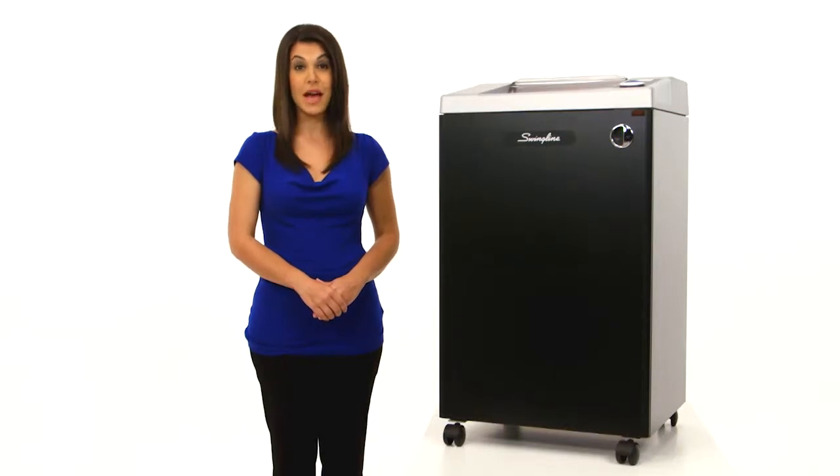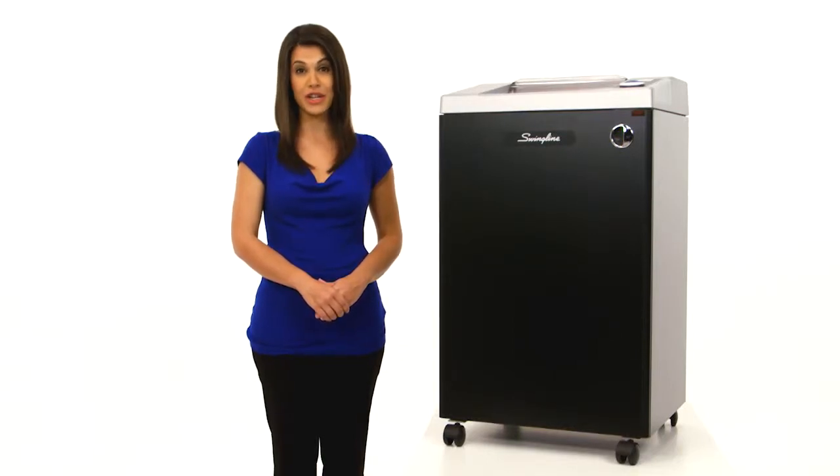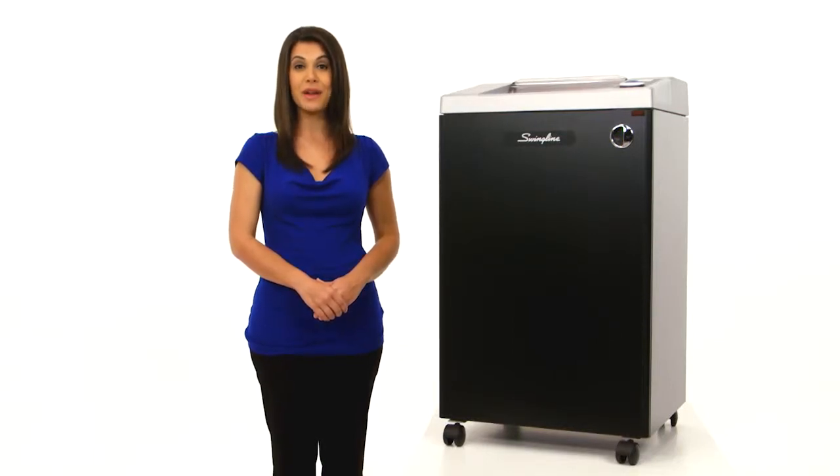Durable and super quiet, up to 10 decibels quieter than the competition, this TAA-compliant Shredder is built to last.